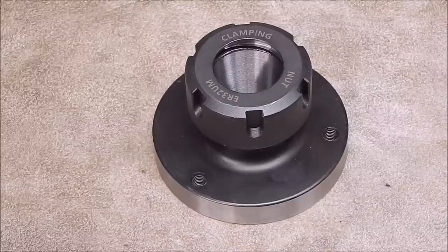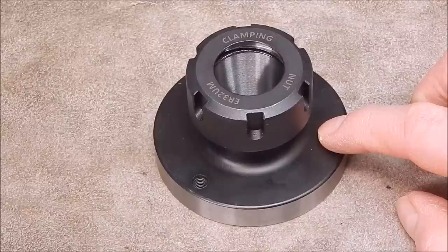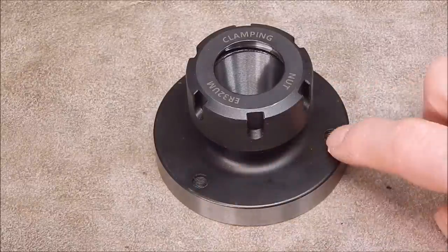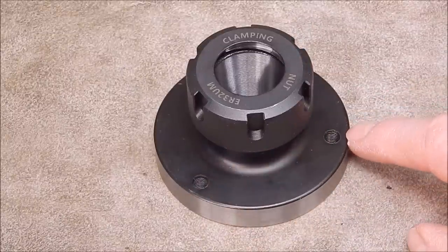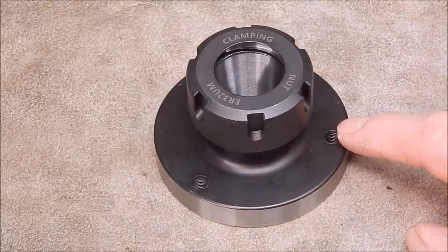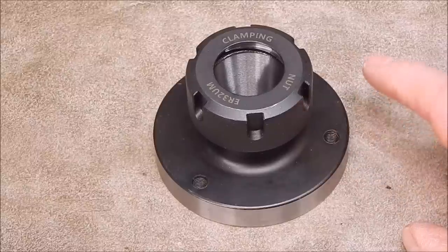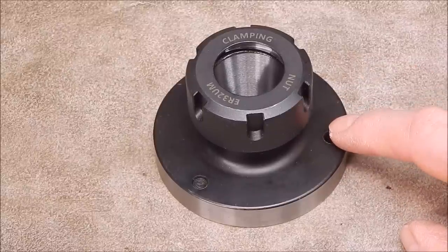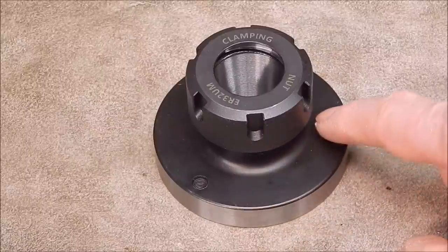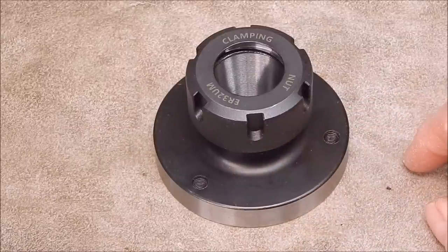G'day it's Robbie again. Today we're going to look at this ER32 collet chuck. This is the type of collet chuck that bolts onto a driving plate, and most small modern budget lathes have a driving plate on the end of the spindle. This will go onto whichever driving plate has the correct profiled spigot that goes into the back of this to mount it accurately.